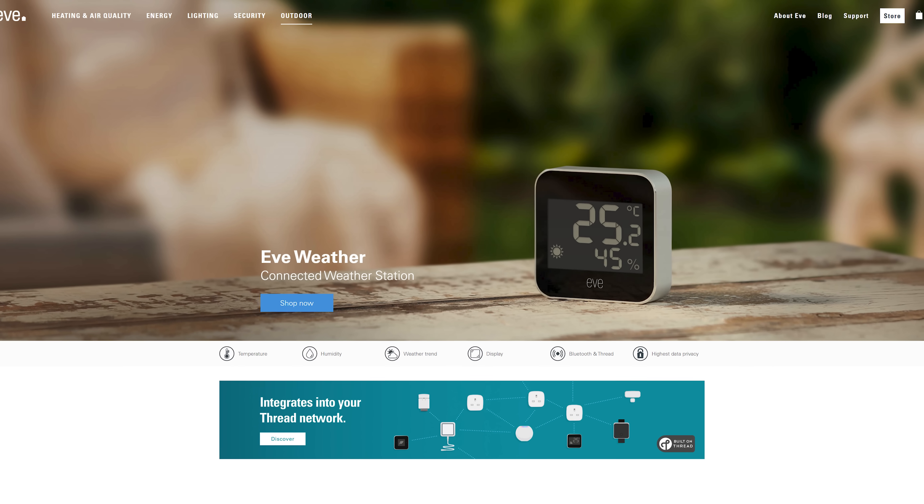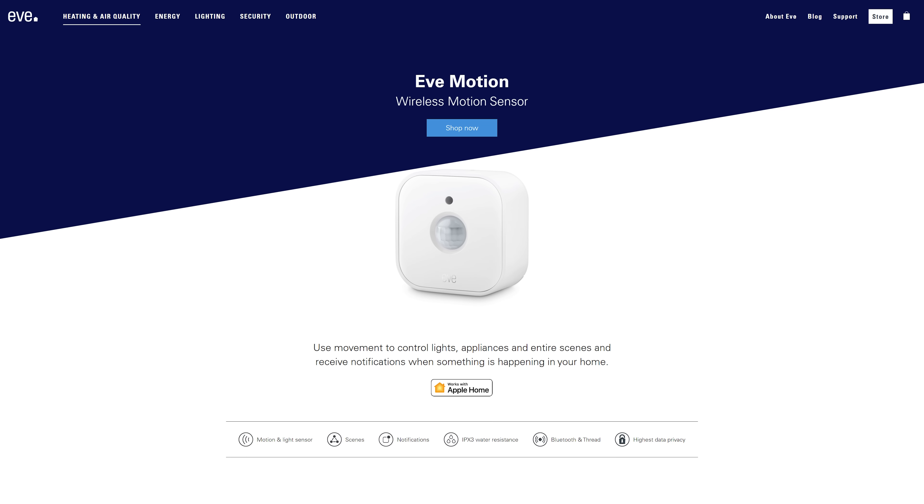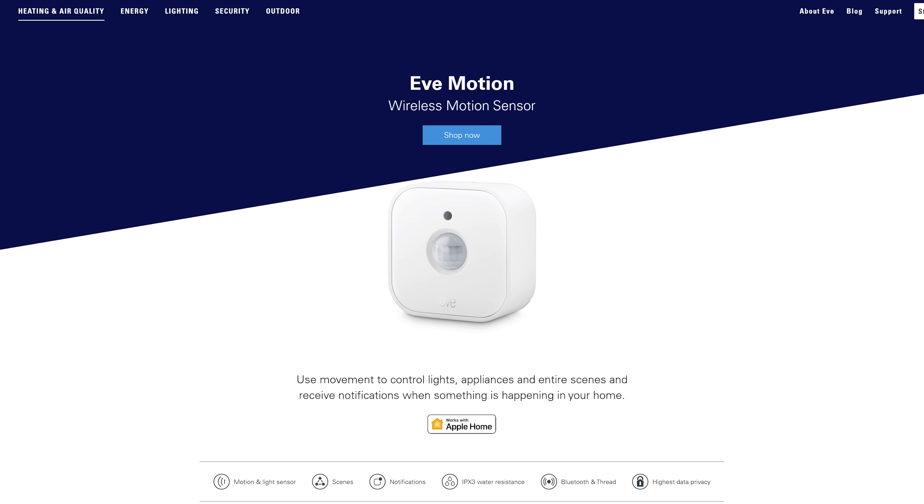The HomeKit controller integration now has support for Bluetooth-based HomeKit devices, so you can add battery-powered sensors and devices using Bluetooth with HomeKit to your Home Assistant too, which is a great little addition.